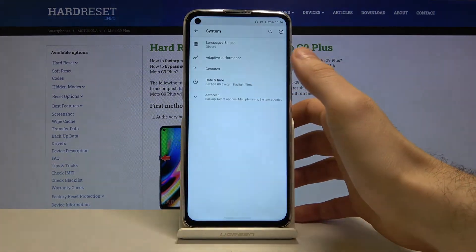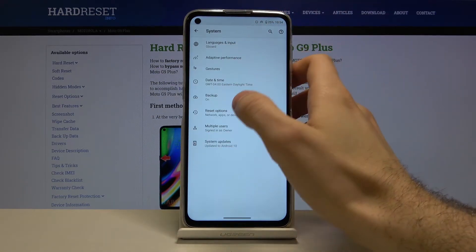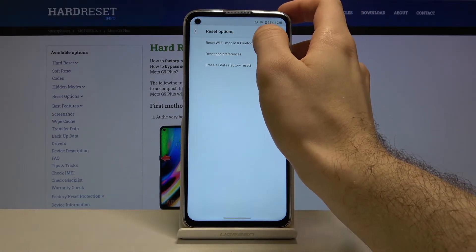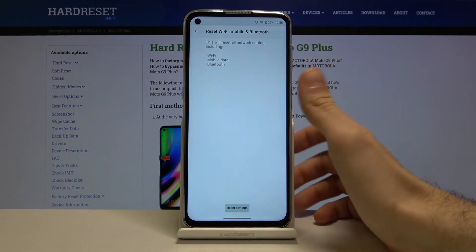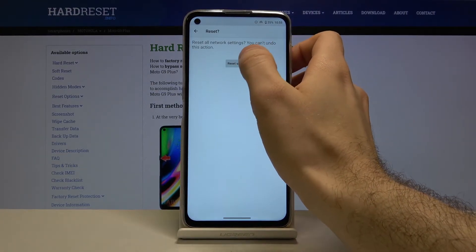Then you have to go to the Advanced Reset Options, and here you have to select the first option: Reset Wi-Fi, Mobile and Bluetooth. Then you tap Reset Settings and confirm this operation.